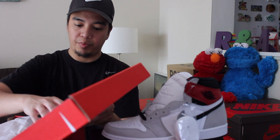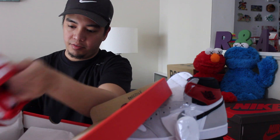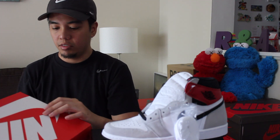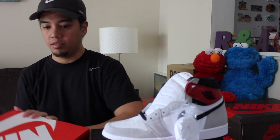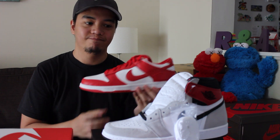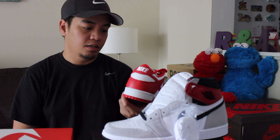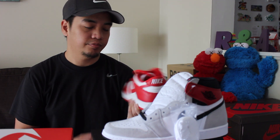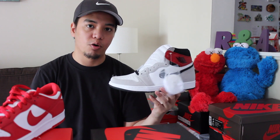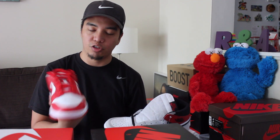And the second pair — I was very lucky. I joined an online raffle and luckily I was picked as a winner. So this is the Nike Dunk Low in the white and university red colorway. We have two sneakers that we were able to purchase for retail. So this is the Jordan 1 Retro High OG in the light smoke grey colorway, and the second pair is the Nike Dunk Low in the university red colorway.